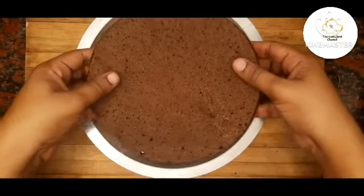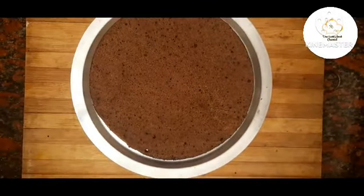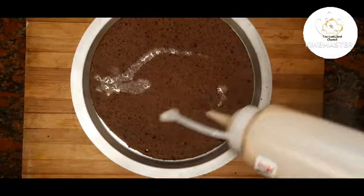The cream is ready. Cut the cake and layer it. Add 1 cup of milk and cream to assemble the cake.